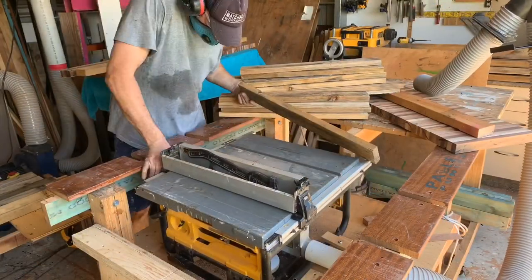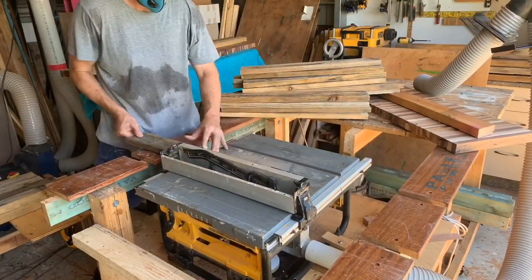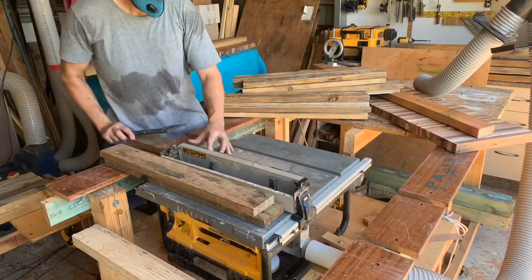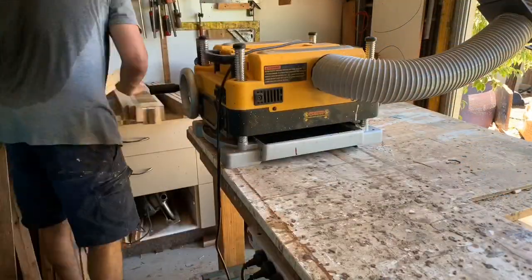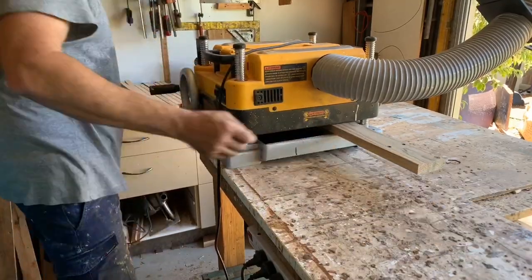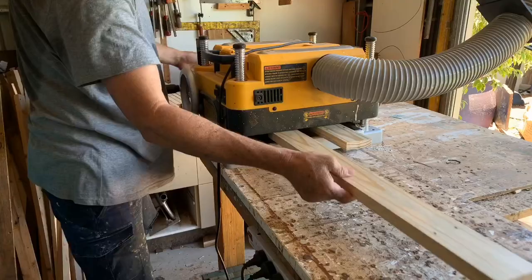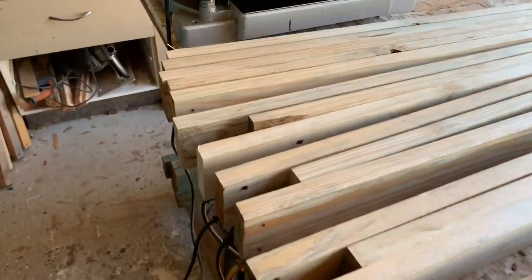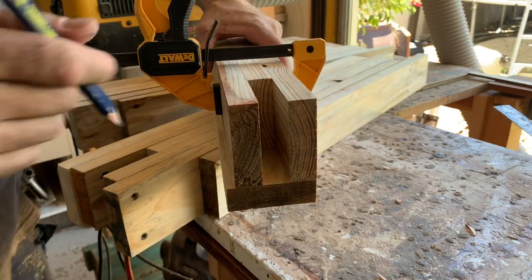For this little table I'm going to make a square profile leg, and I'm going to do that by ripping down pallet slats and then laminating three pieces together. That lets me create the first tenon join, and then I'm also going to use my table saw to cut out another tenon on the inside — the opposing angle — of these legs to basically create my own joints.